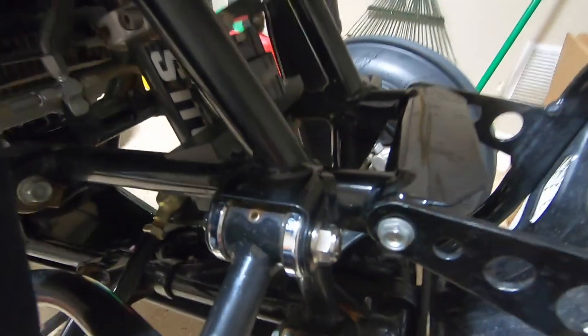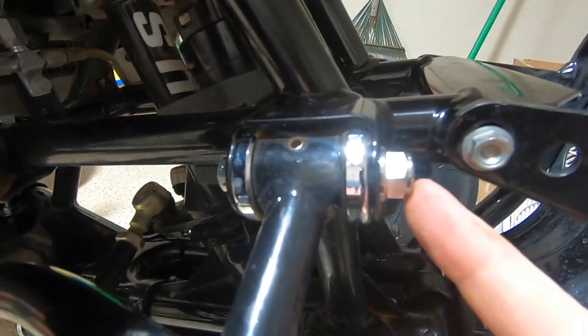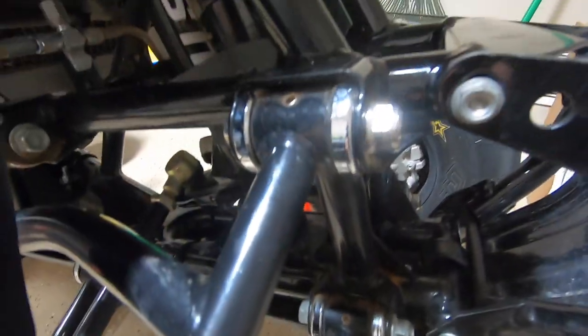One thing I noticed putting it back on: the titanium bolt changes to a 12 millimeter bolt with a 14 millimeter nut, whereas stock is 14 and 14, so something to be aware of if you're using stock tools. Still over 50% weight savings for the A-arm bolt, which is pretty cool.